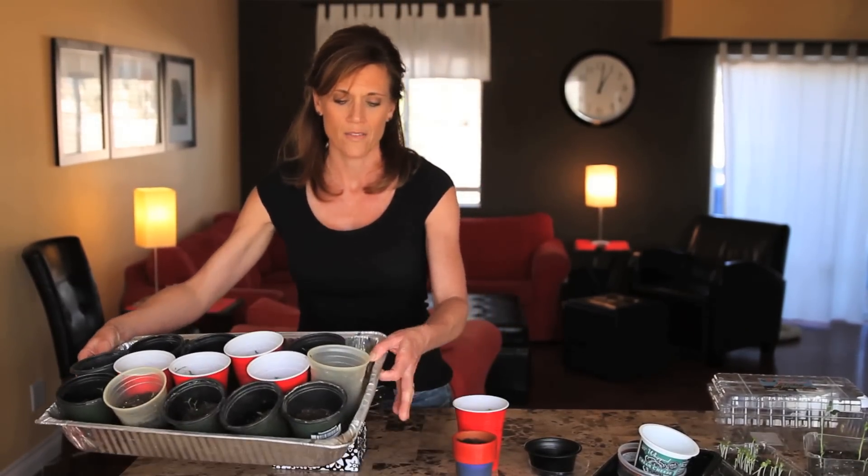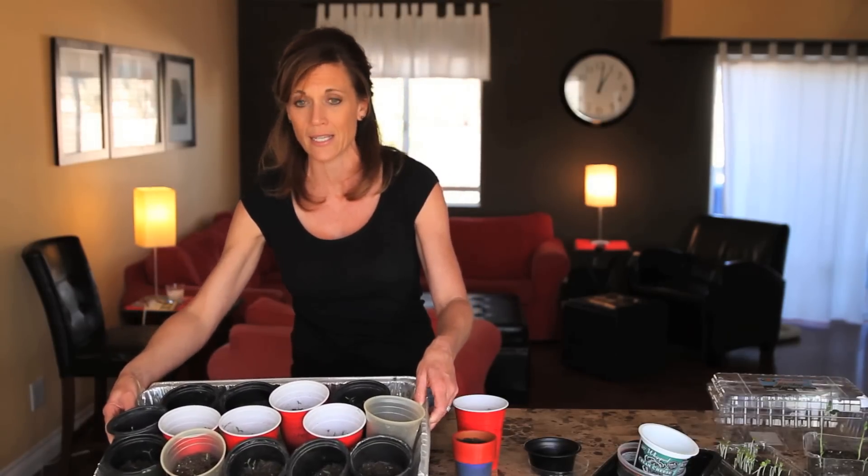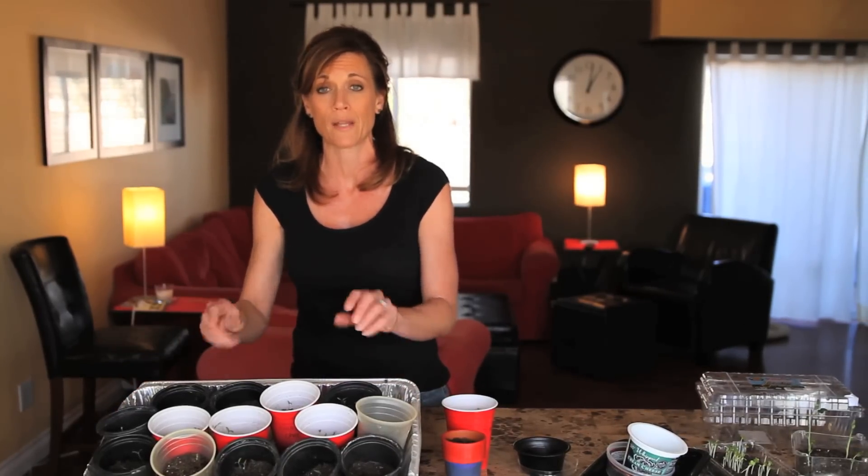This metal container is something I like to set my seedlings in because I can put them in a sunny window — it will reflect the light and bring more warmth to the plants that need a warm start, like tomatoes and peppers.